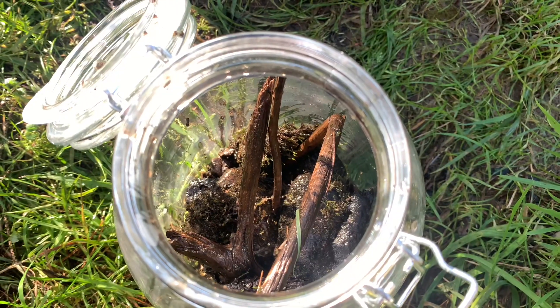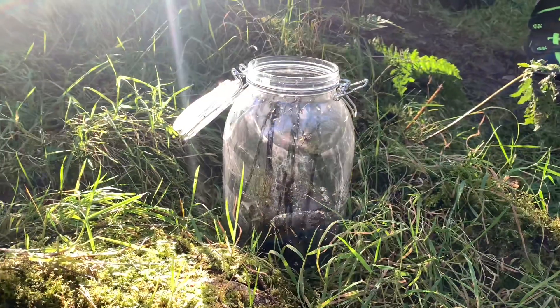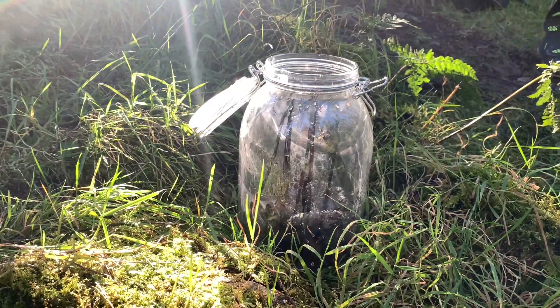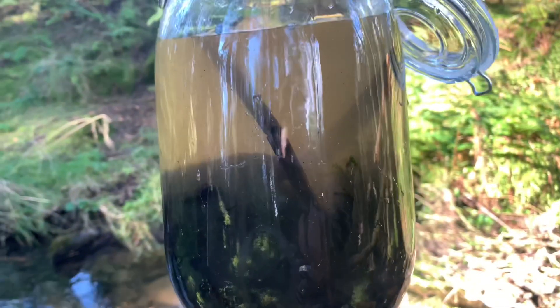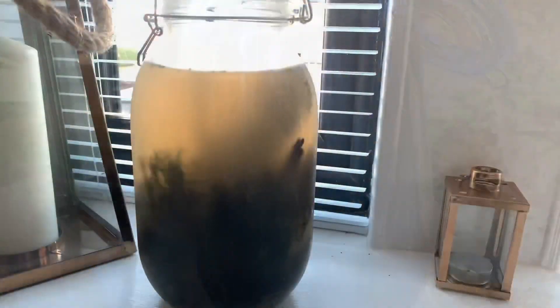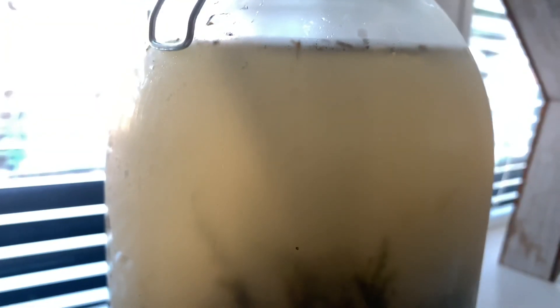With everything inside, it was time to close it up and see what our ecosphere had in store. It was a bit cloudy when we first brought it home but as you can see, already there's plenty of signs of life.